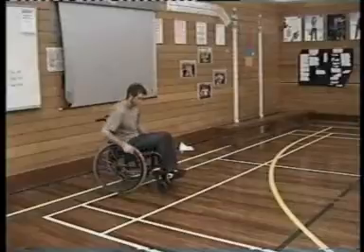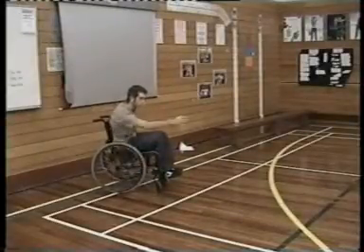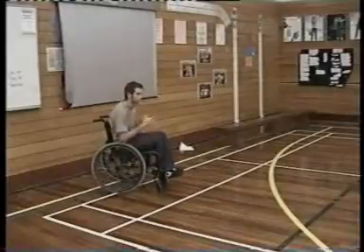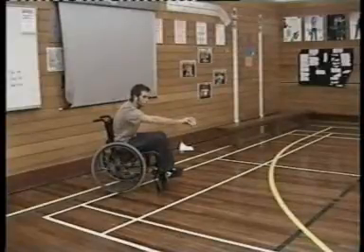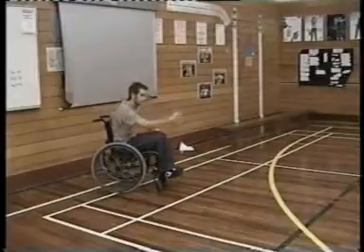For the right handed thrower, the chair will be positioned more to the left to accommodate for the arm movement. Their body is positioned upright with their eyes on the prize, and they are visualising their ball stopping or kissing the jack. The thrower relaxes by taking deep breaths, wiping their hands if needed, or doing any other rituals before throwing.